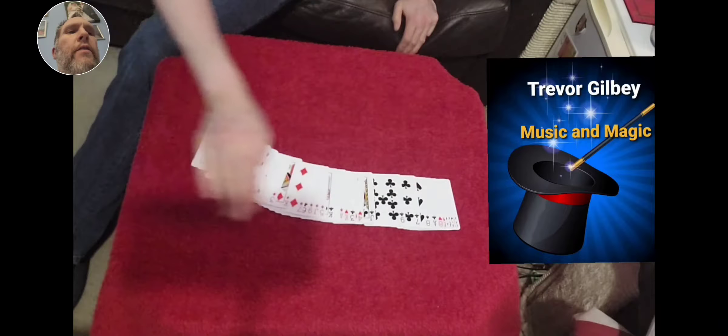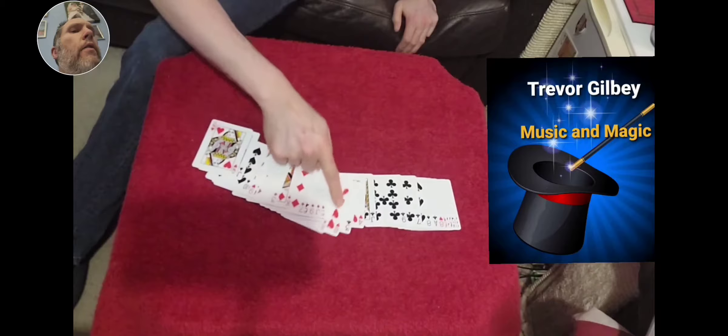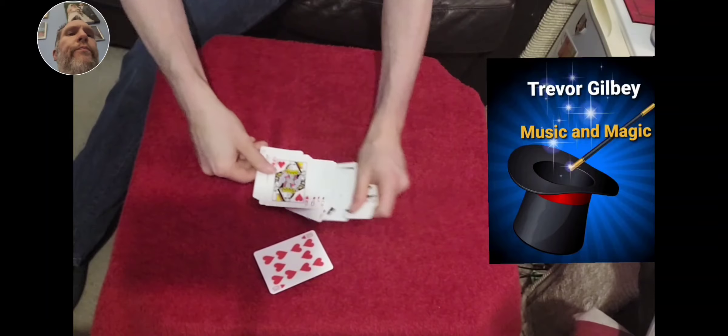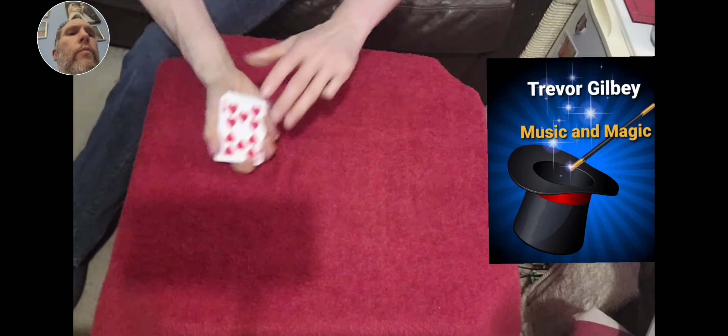I'm going to spread them out onto the table. I would ask a spectator to choose a card, but obviously I don't have one, so I'm just going to select this card at random, which is the 10 of hearts. There's the 10 of hearts — put it on top.